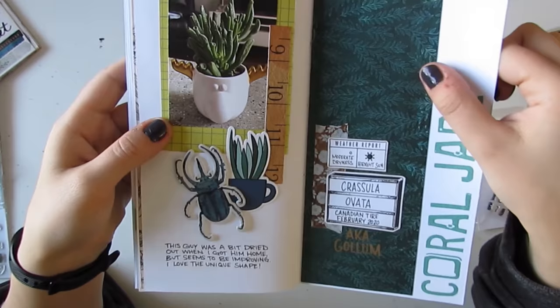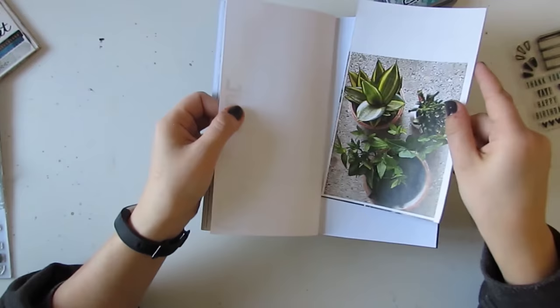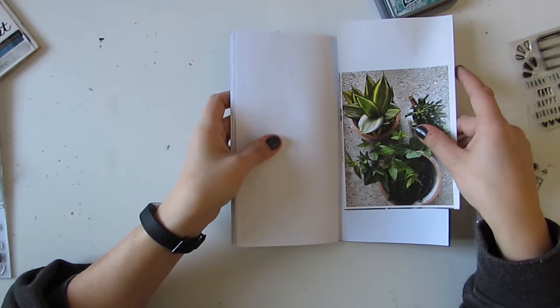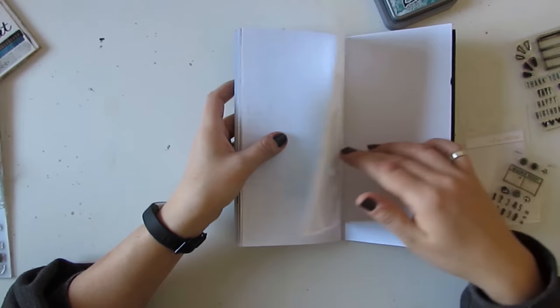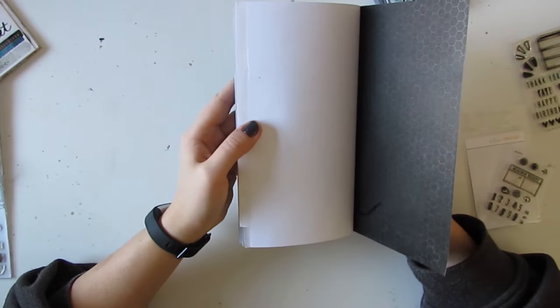This paper is also from the same Vicki Boutin collection. I've got one more spread left and I have this bigger picture of a couple of my plants that I printed. I think I'll just journal about why I love plants these days, how I love collecting them, and maybe a few I want to add to the collection. And then on the very last page I might just make a list of the poisonous ones in this book so I have an easy reference. But yeah, that's basically it — that's my plant journal.